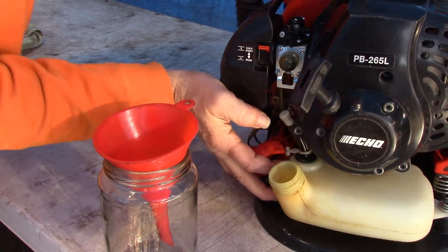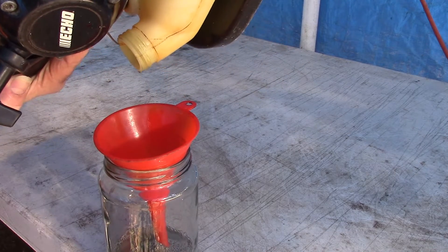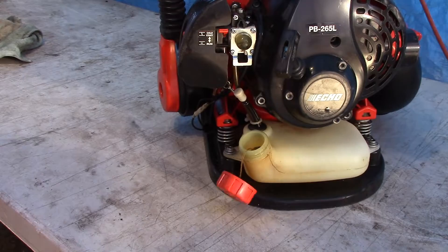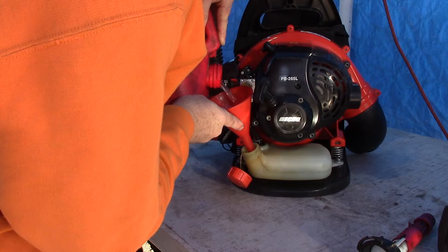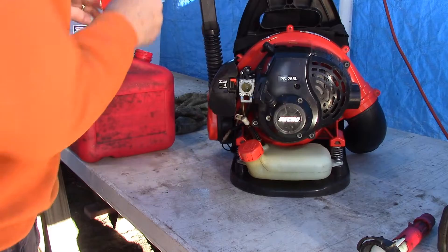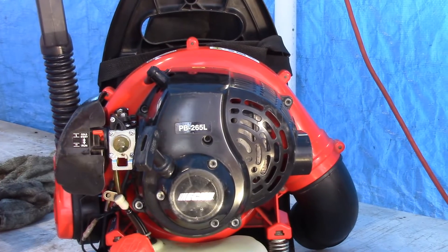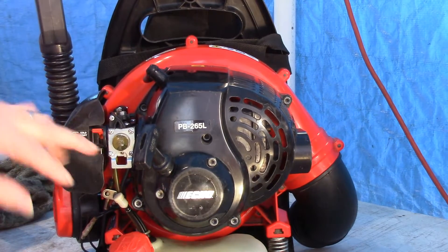Let's find out if it actually does start or not. I'm going to dump out the fuel that's in here — I don't know anything about this fuel. Hopefully it is the gas-oil mix appropriate for this guy. We're going to add some fresh and then we'll give it a try. I did find out that the guy who owns this had, on his own, attempted to get it running by replacing the carburetor. This looks to me to be one of the inexpensive aftermarket, made-in-China replacement carburetors.